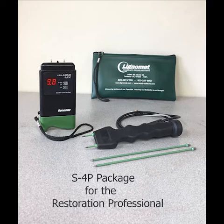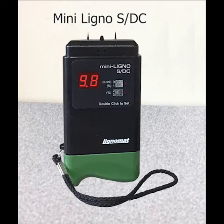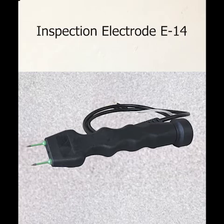Today we are demonstrating the S4P package for restoration professionals. The package consists of a pin meter, the Mini Ligna STC, and a hand probe.